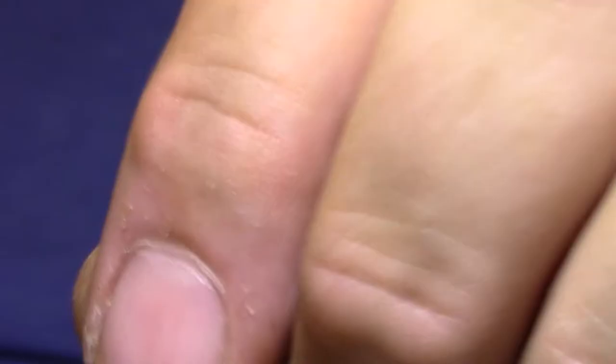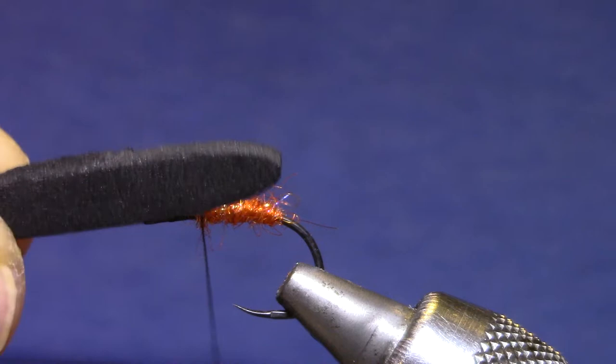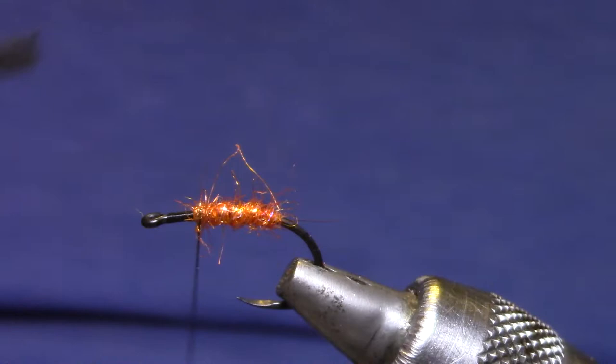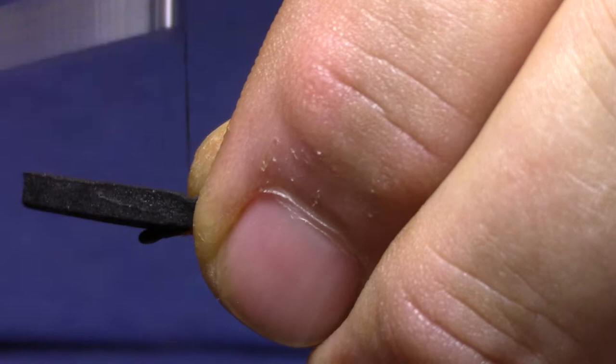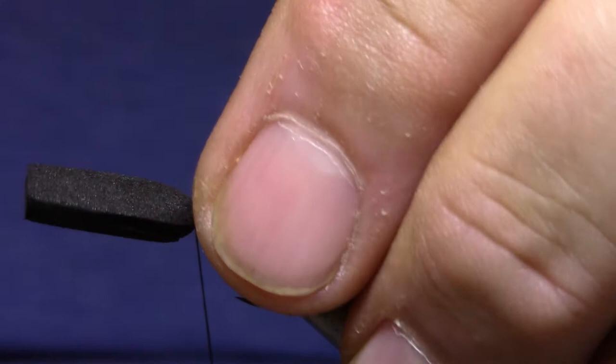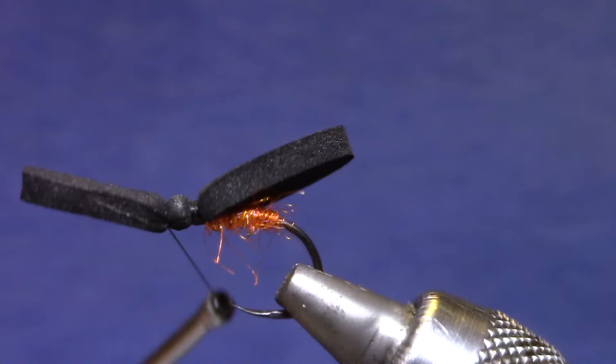I saved some space up at the front because we've got some foam folds to go up there. The body is 3mm craft foam, cut with a tapered Chernobyl cutter from Riverroads Creations, small size. I'm going to set that up so it extends just a little bit beyond the bend. Make sure your thread is pretty flat — crush that foam as you tighten your thread. If you get it right over the dubbing it will help it stay in place. I'll move the thread up almost to the eye of the hook and tie it in there as well. Now that that's in place I can come back and just flatten out that little bubble — nice and secure.